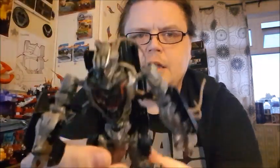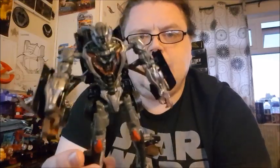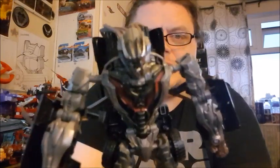You can just leave some of the dreads at the back — it doesn't really matter. I kind of like them looking a bit in disarray. And there he is in robot mode — very nice! I'm not a particular fan of the movieverse aesthetic, but I really like this guy. He's a cool little Transformer, apart from the dreadlocks getting in the way.